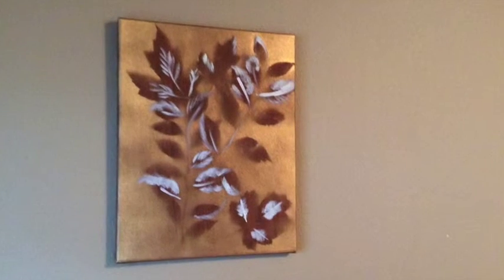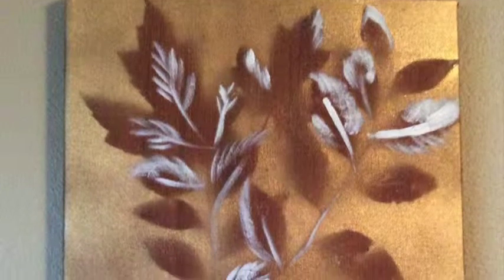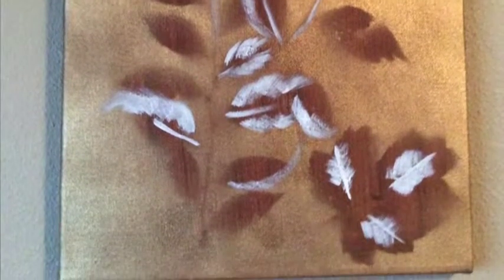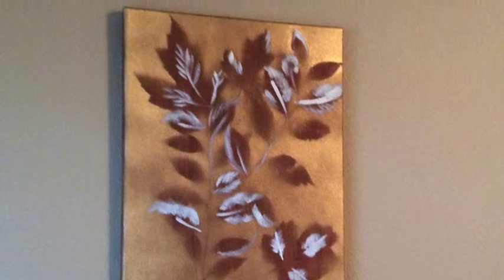If you love decorating for fall, then I think you're really going to like this. This week we're going to gather some leaves to make a beautiful silhouette. This project is simple enough so anyone can do it, yet the end result is stunning. Plus, even though it's leaves and fall related, I think it's something that can be displayed all year.